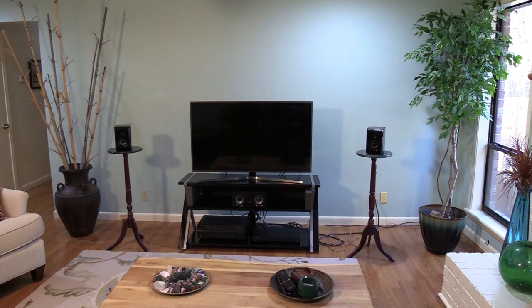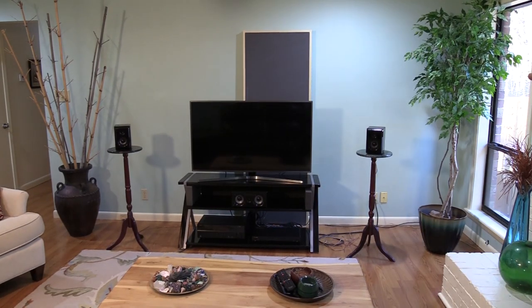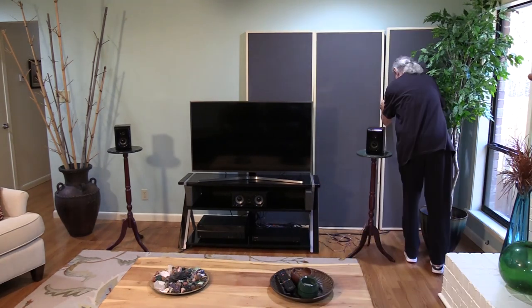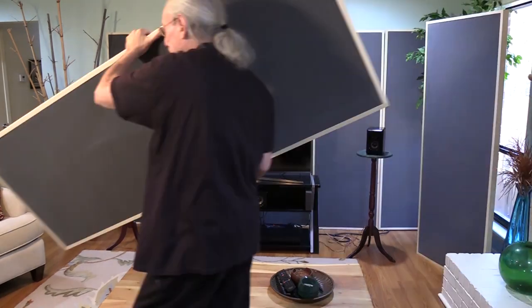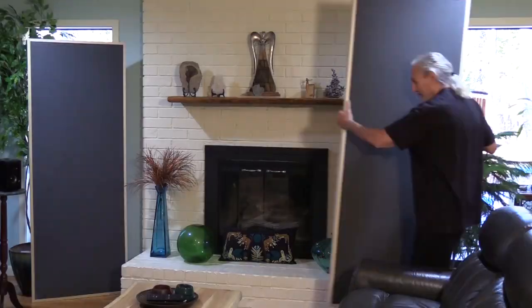We talked a little bit about his system and his room, and what I came to realize was that he really enjoyed listening to music. I came over one night and we listened to some music, and I could tell he had a good ear and a good appreciation for music — but a very bad room and not-so-good gear in some areas. So I decided to make Michael's room a project for us, using our products and technology and filming each step of the way as we treated the room.